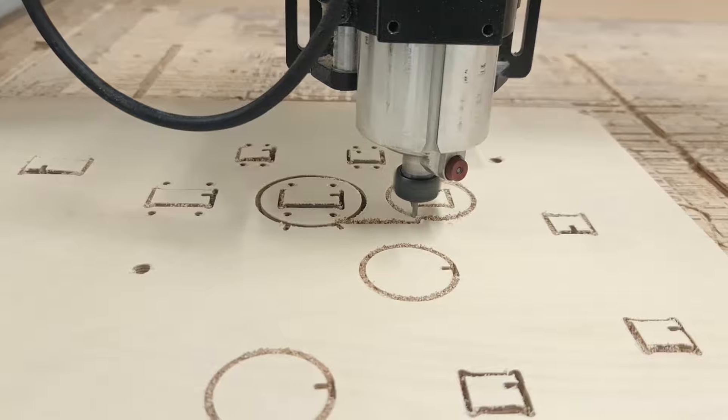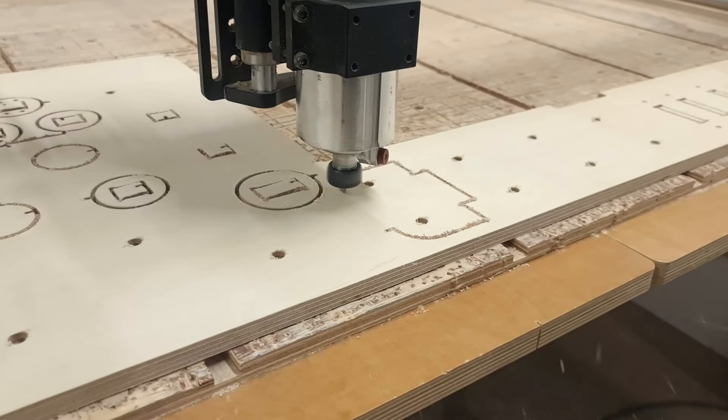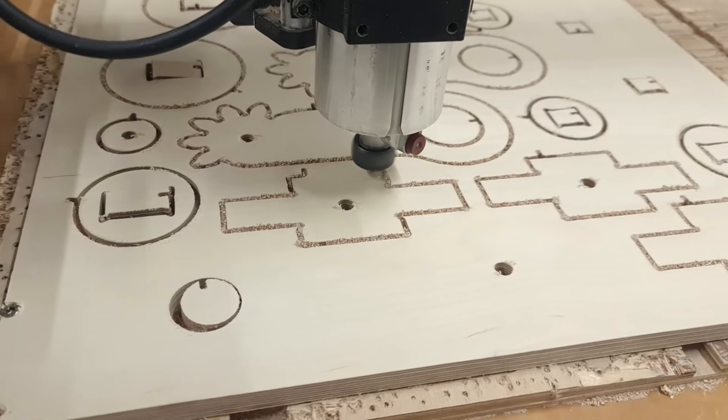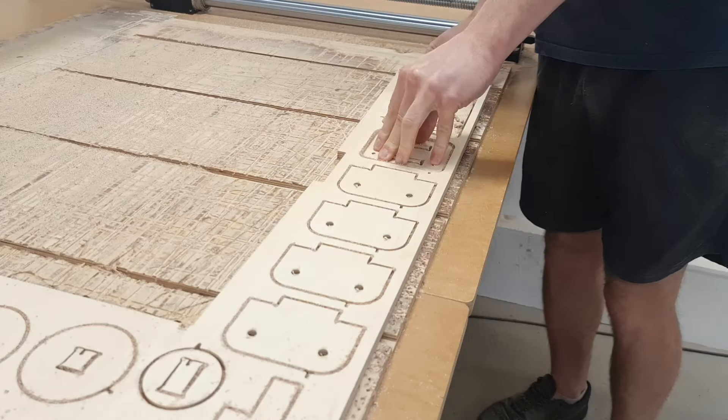Some scissor jack parts are quite small, so I have to use support tabs for the outline cuts. For bigger components, I do the contour cuts in one pass. The shavings left in the cutting grooves are enough to keep the parts in place while cutting, and it's always satisfying to remove the parts from the workpiece.